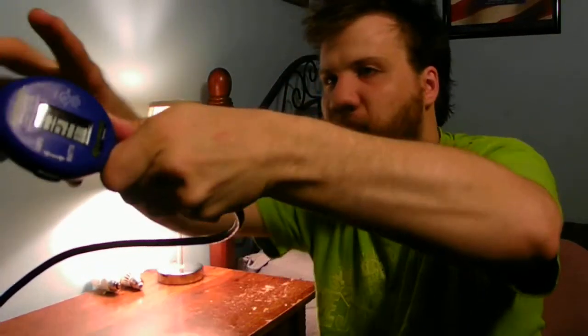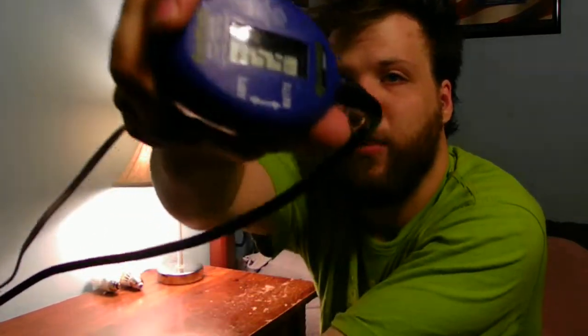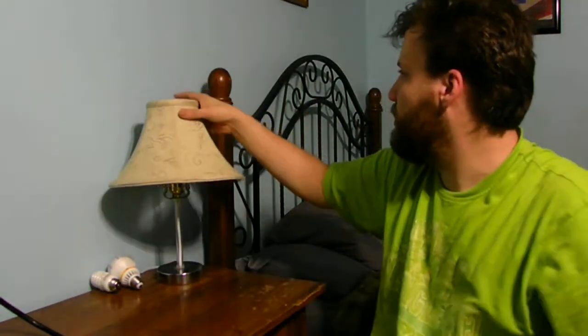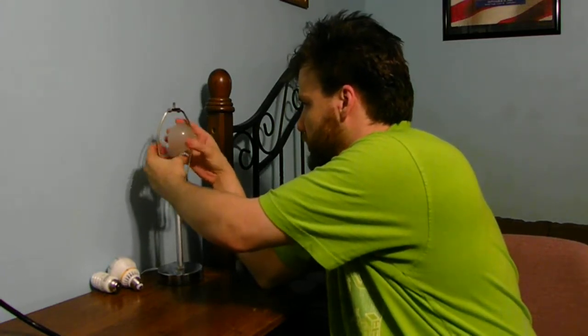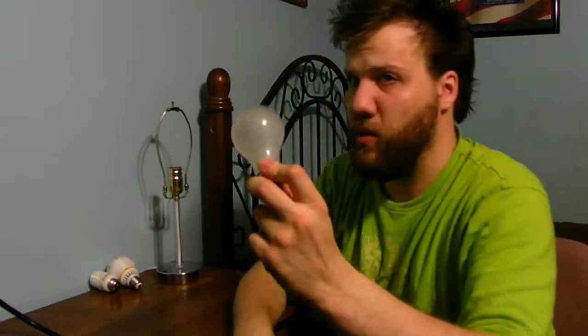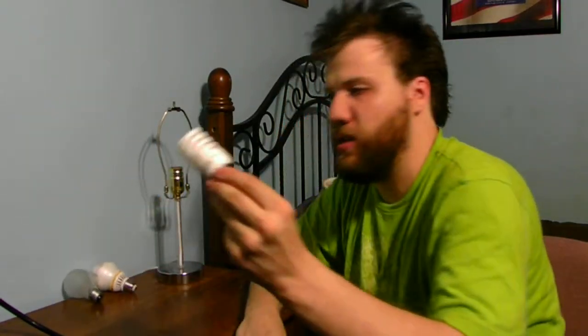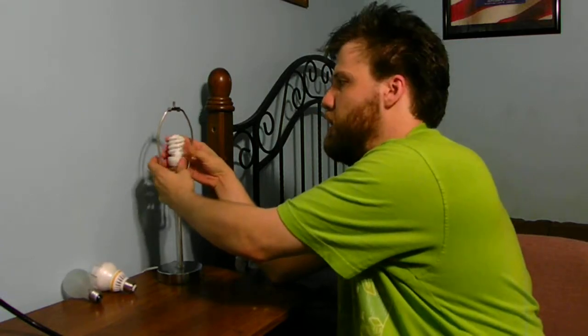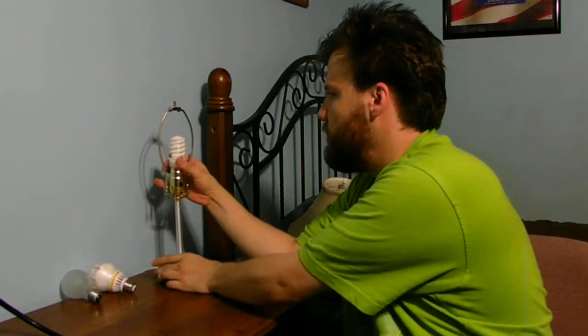I'm sorry about the poor camera angle. Now I'll unscrew the old incandescent light bulb. When switched off, this is pulling 0.26 watts. Versus most of these CFL bulbs which pull more than 13 watts, and also more amps as well, because they have a ballast inside to control the mercury gas in the bulb itself. They are not that safe — trust me, I've broken a couple of them and was not happy.